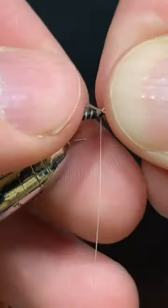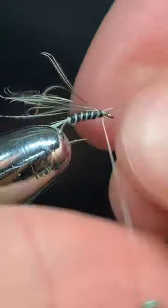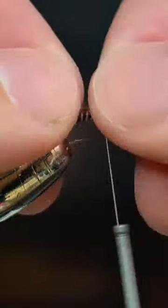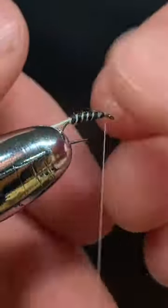We're going to take some stripped grizzly hackle again and tie it on the front of the fly as we did in the back of the fly. Take a few wraps in front of the grizzly hackle.